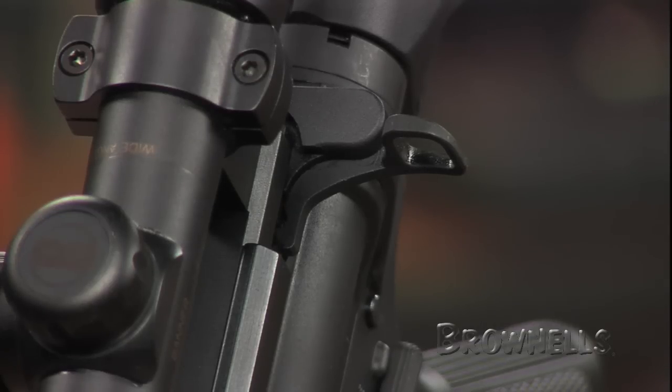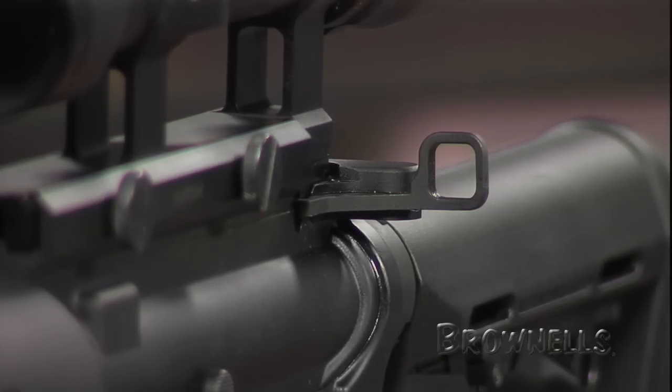One-hand operation of the charging handle is great for three-gun shooters. It's also legal for NRA high power and match rifle shooting. Outside of competition, it expedites reloads and speeds action drills.